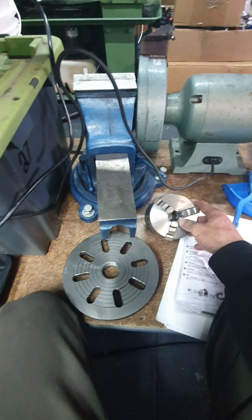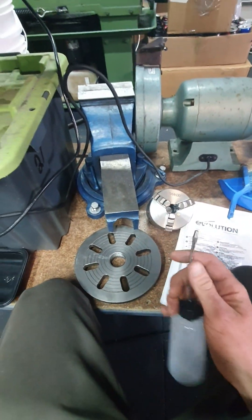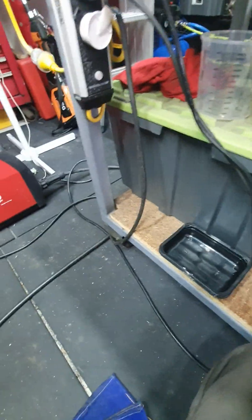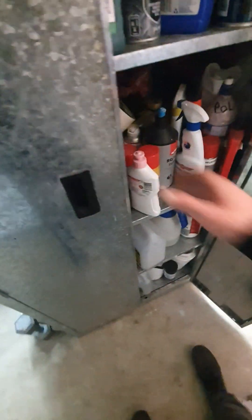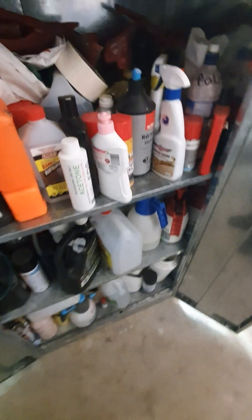Nothing's been lubed yet. I better get that boiler going. I've actually got... I wonder if... I've been wondering what to use, and now I think of it I might have some. ISO 32.